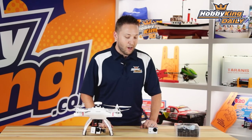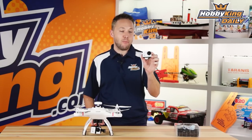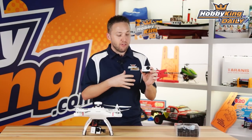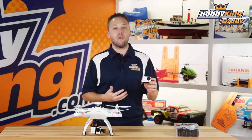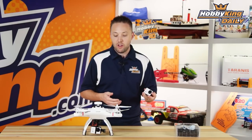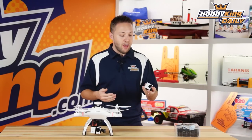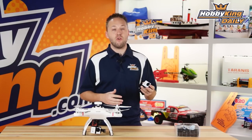Hey guys, Byron here from HobbyKing.com. I've got a new product to show you today — it's the Turnigy HD Action Camera. I'm really excited about this because it's very cool. Most of you out there are looking for alternatives to GoPro for an action camera that you can put not only in your brushless camera gimbals, but just for general RC use. And we finally got the solution for you.